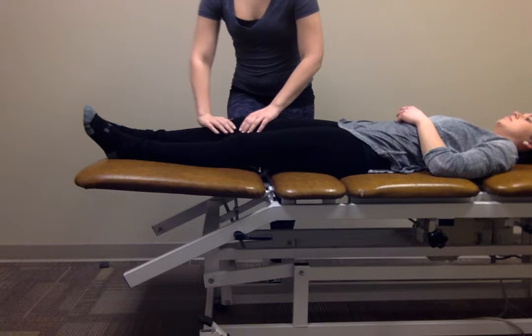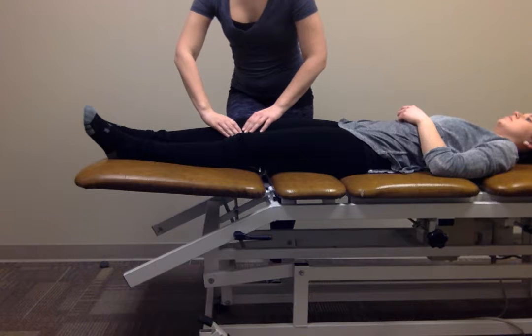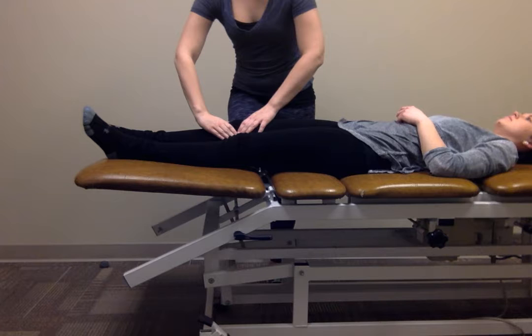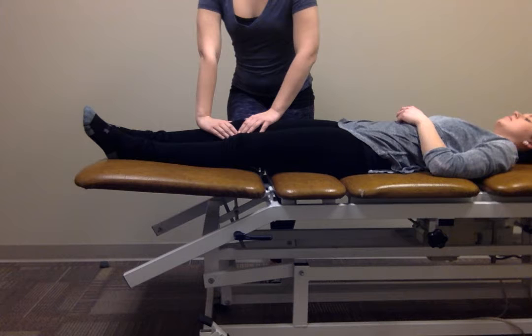I'm going to have my hands on the superior and inferior poles of the patella, and I'm just going to be doing glides up and down cephalocaudally. You can go back and forth, and you can also do a 10-second hold into the restriction in whichever direction that is.